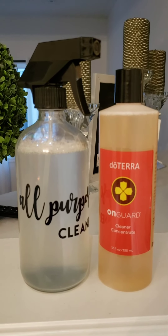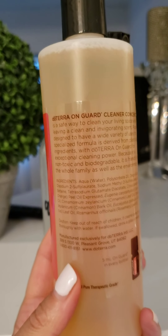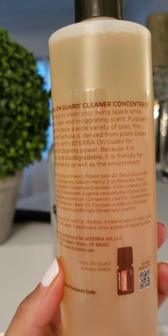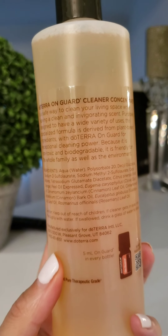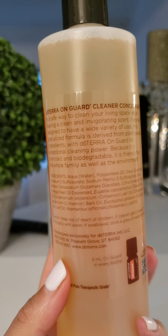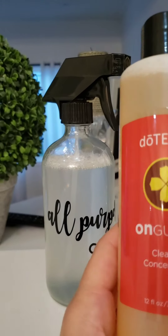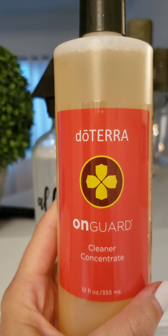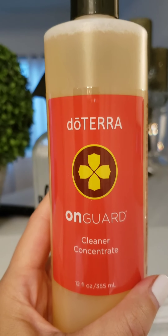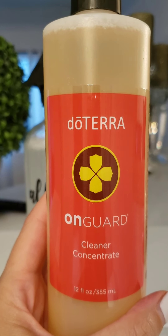You only need a little On Guard Cleaner Concentrate in the bottom of the spray bottle, and then you simply fill up the rest with water. It has cinnamon, eucalyptus, rosemary, the On Guard blend, and wild orange — amazing essential oils. This is 100% natural.